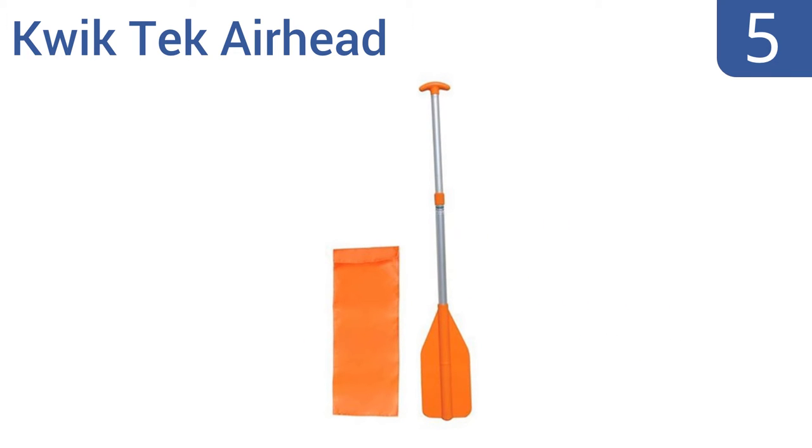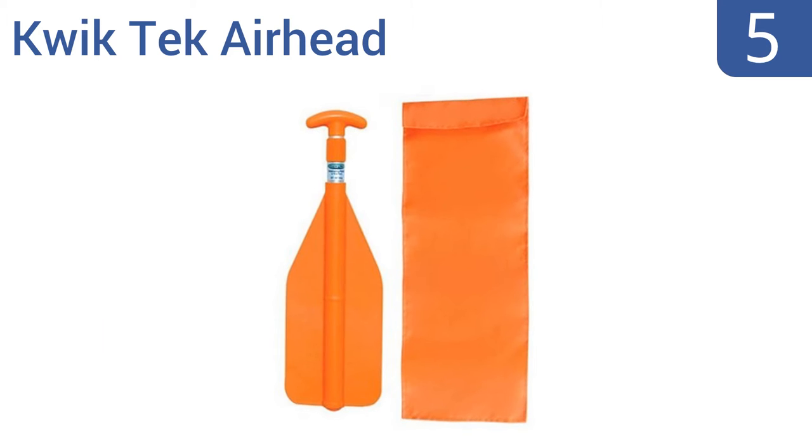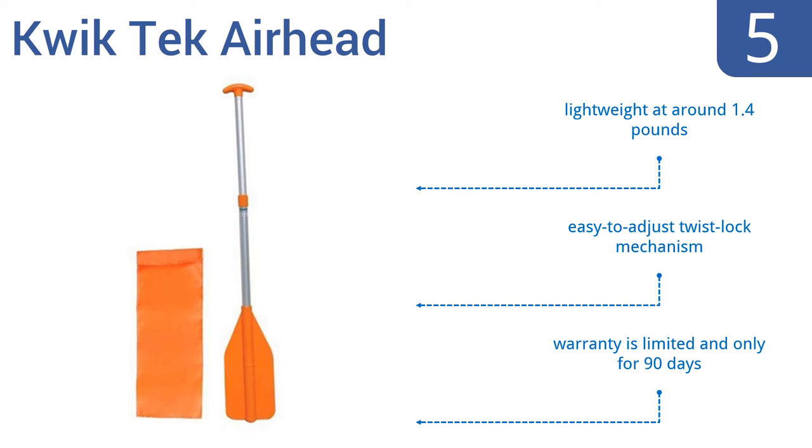At number 5. With its corrosion-resistant aluminum shaft, high-impact molded blade, sturdy boat-hook handle, and nylon carrying case, this QuickTek Airhead telescoping paddle is ready to take on almost any type of outdoor water adventure. It's lightweight at around 1.4 pounds and uses an easy-to-adjust twist-lock mechanism. But the warranty is limited and only for 90 days.